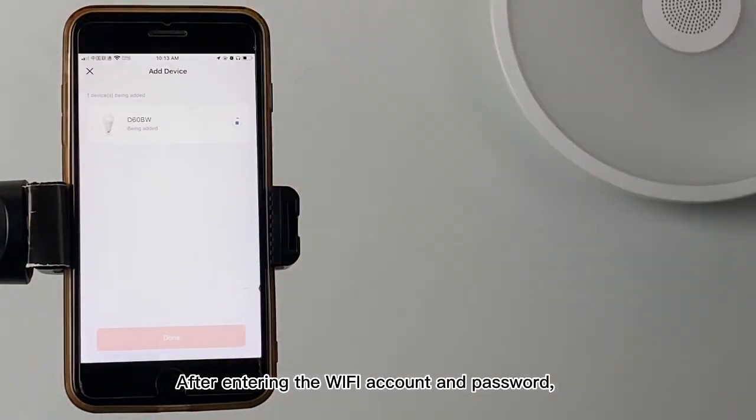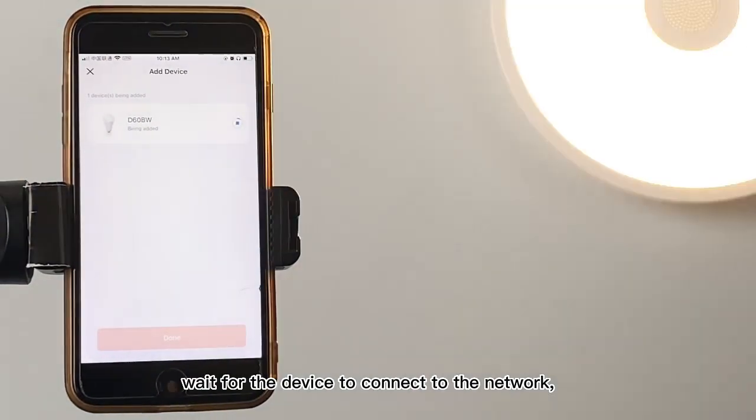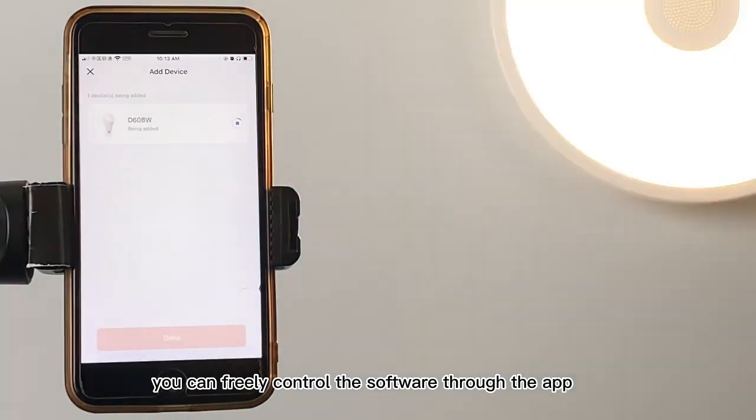After entering the Wi-Fi account and password, wait for the device to connect to the network. If the flashing light stops, congratulations on successfully connecting the device. You can freely control the lighting through the app.